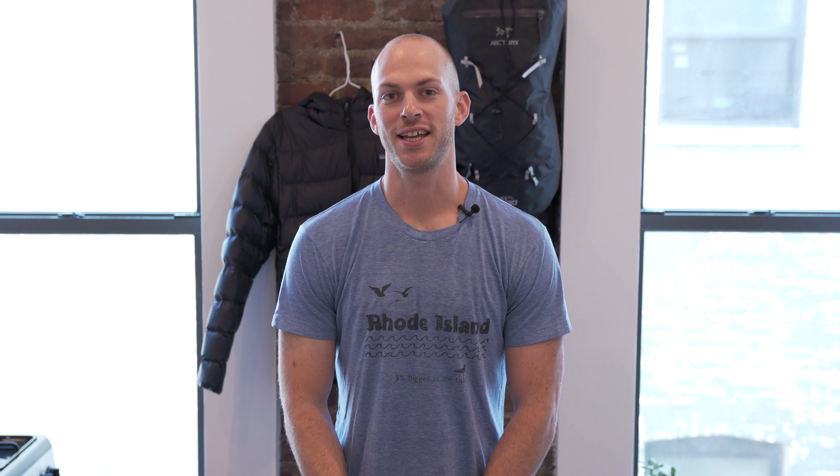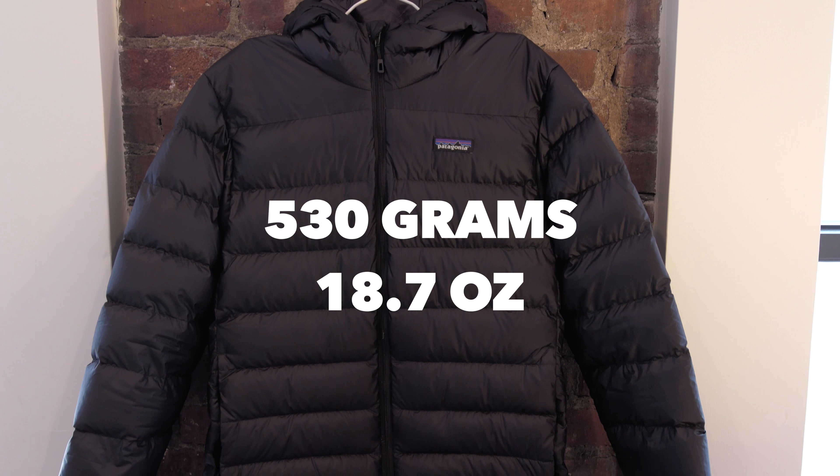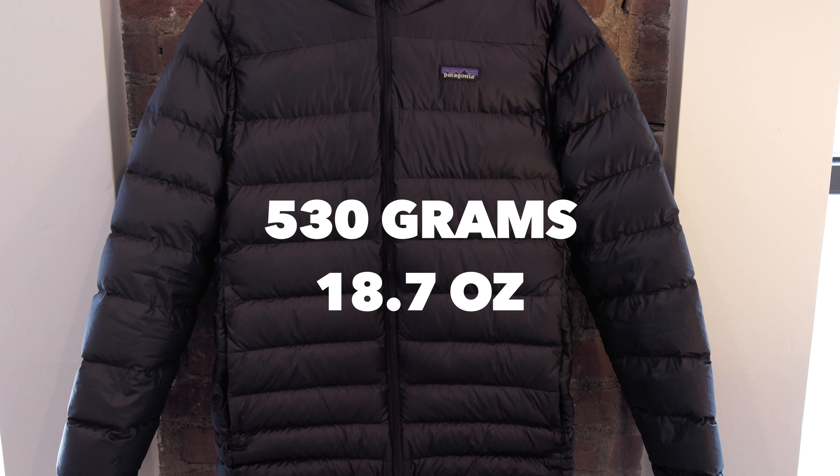Let's jump right into some of the specs for this down jacket. This jacket is coming in at 530 grams or 18.7 ounces.